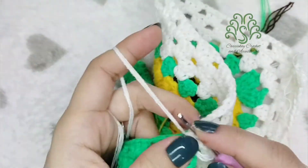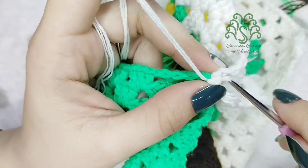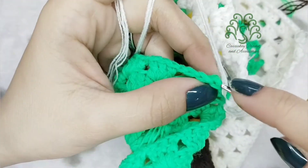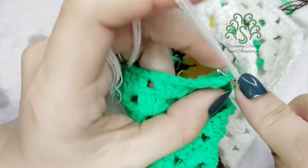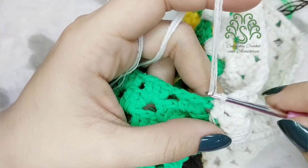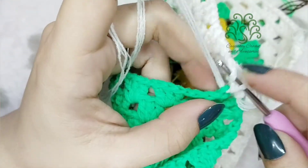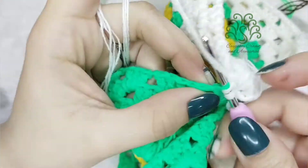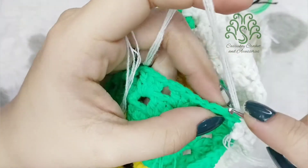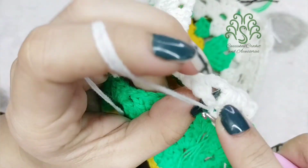To join the squares, you have to slip stitch first on the corner of the granny squares, and then slip stitch on the back loops. By the way, I'm using green and white granny squares here as an example — in my crochet top I actually used white granny squares. I'm using green because I wasn't able to record this part appropriately, so I just made another one.